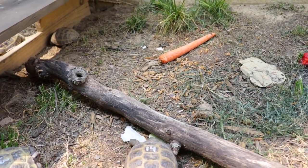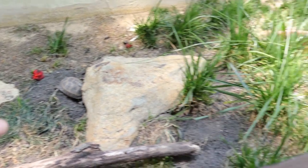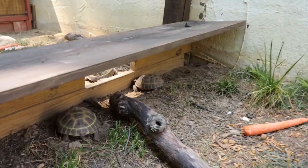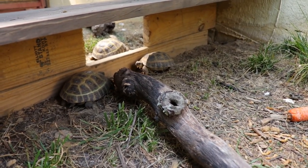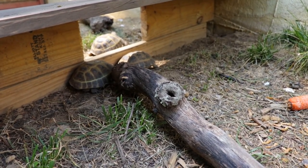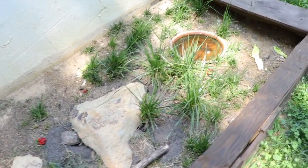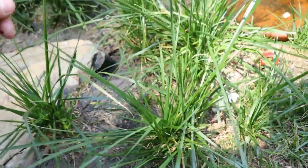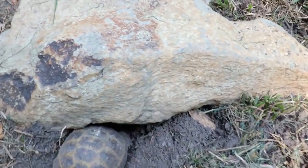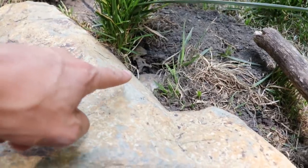Here's a little bit about the Russian tortoise enclosure. When I first set it up in the springtime, this whole area was green with grass. They have completely eaten all of the grass. There's their water dish over there — for some reason they won't touch this grass right here. They've created these burrows under these rocks.